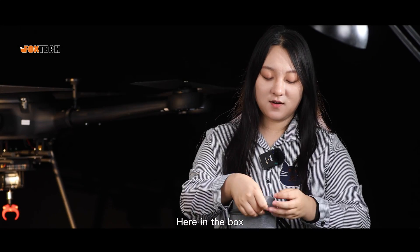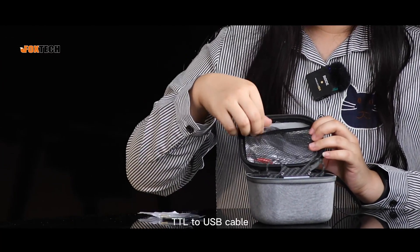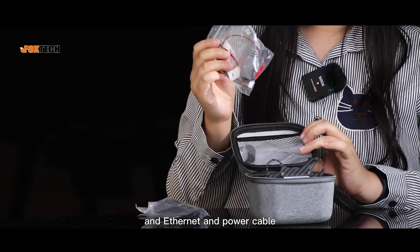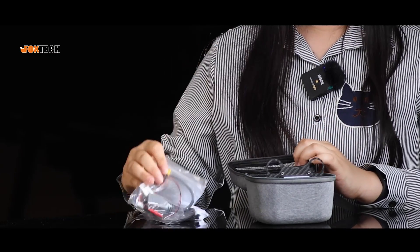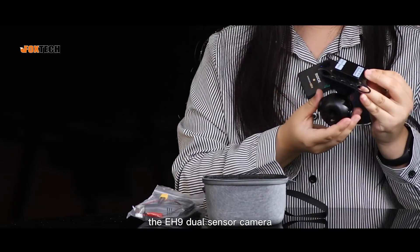Here in the box, there is an HDMI cable, TTL to USB cable, an ethernet and power cable, and last, the EH9 dual sensor camera.